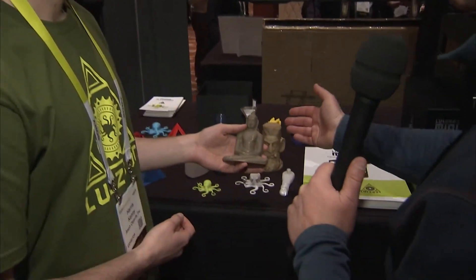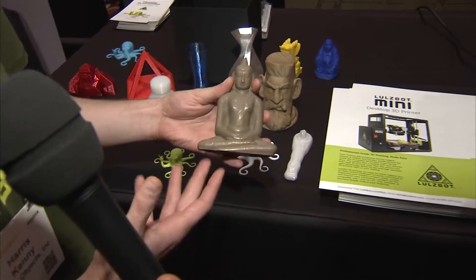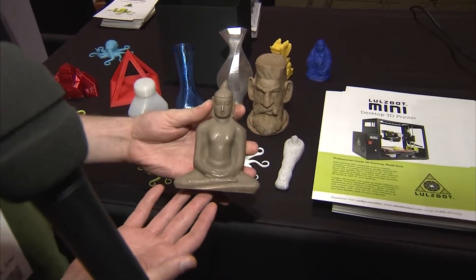And in your hand — that feels pretty heavy actually, heavier than those. It is, yeah. This is actually a bronze filament — it's a combination of a bronze powder and a PLA plastic — showing that this industry is really just getting started and an open platform like this is exactly what you want.